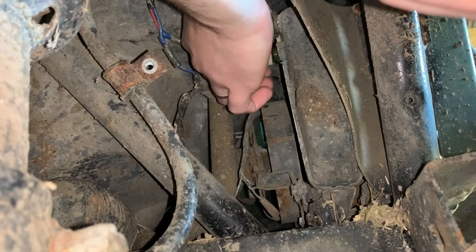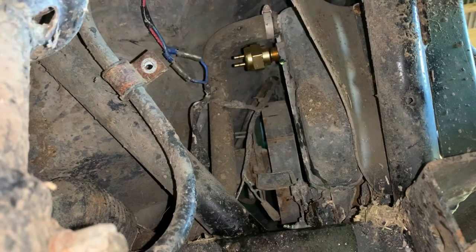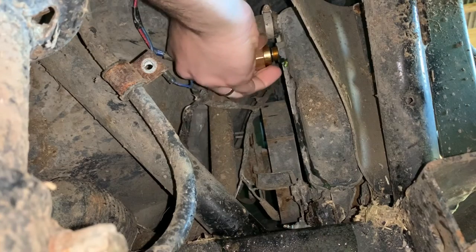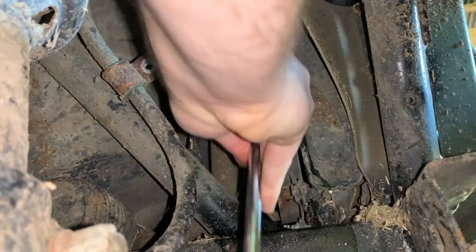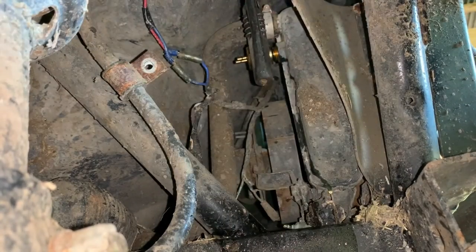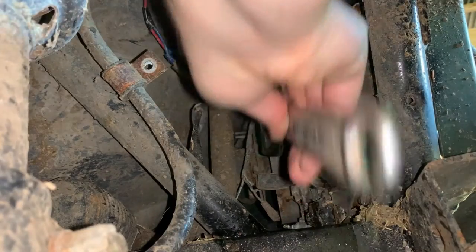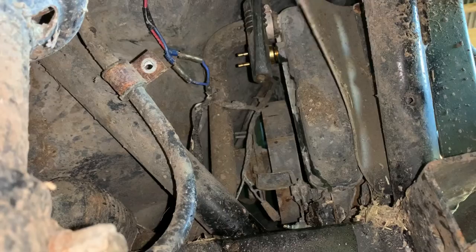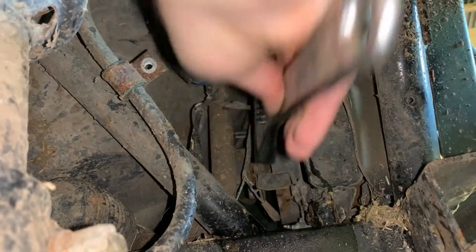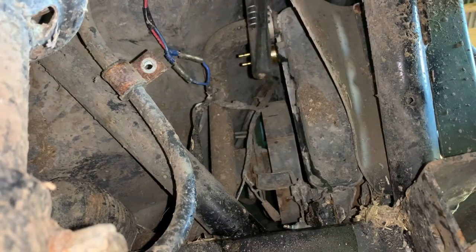I've got the cap still on so we should have a little bit of suction on the system. We're probably gonna lose some — just lost a few drips. I tested this one on the stove and it heat tested good. I always like testing stuff before I install it, especially something like this — you don't want the thing to overheat before you realize the switch isn't working.